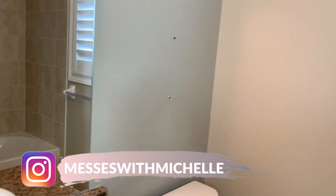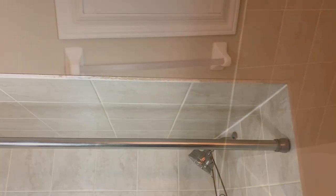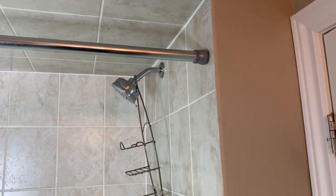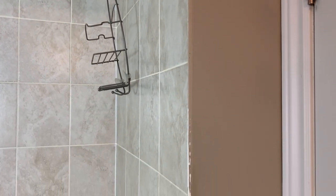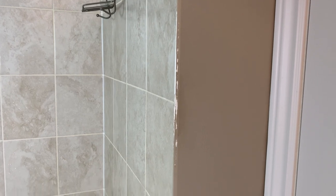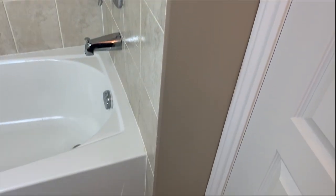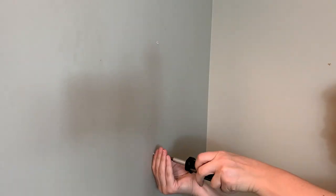Here's a shot of the bathroom beforehand with everything taken out. I'm going to be taking off this builder's towel bar, spray painting my shower curtain rod, and I also need to address the trim around the shower. A previous owner painted the trim, so it's half white and half painted — it's been driving me crazy for three years.